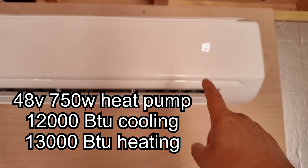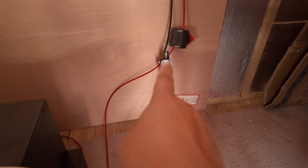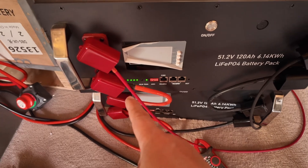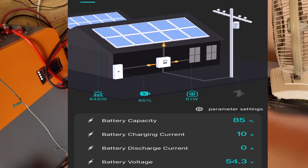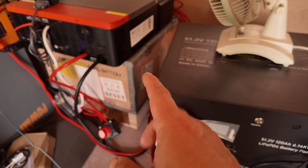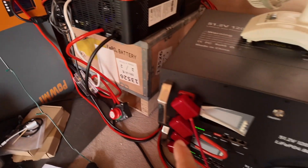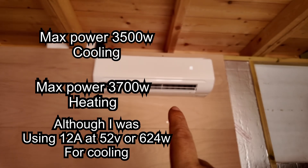This is a 48 volt mini split, as you can see. If you follow all the wires down to the isolator, the fuse goes all the way down and it goes towards the servo rack batteries, which are charged by this hybrid inverter. It's not all installed properly yet, so I'm just going to show you initially what's charging these batteries. There is about a thousand watts, nine hundred maybe, of solar panels going into this hybrid inverter, and that's going into the servo rack batteries and supplying 48 volts to the heat pump.